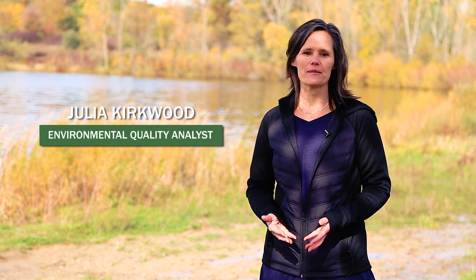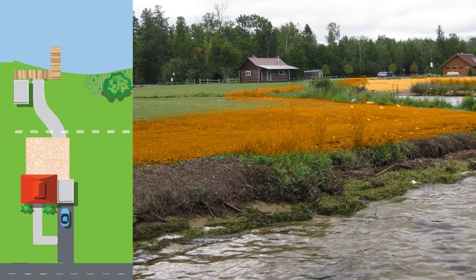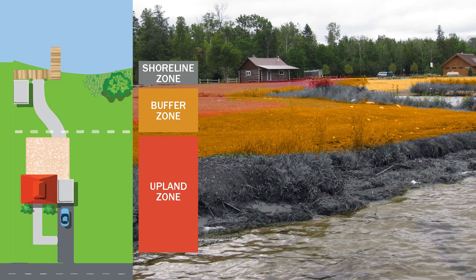As part of the Michigan Shoreline Stewardship Program, you'll learn how to identify the four zones of your lakefront property. I will help you find the buffer zone on your property and explain why this area is so important and what you can do to protect it. Your buffer zone is the land immediately adjacent to the lake and is located between the shoreline and the upland zones.